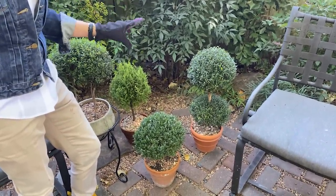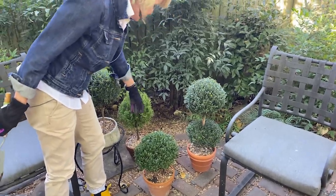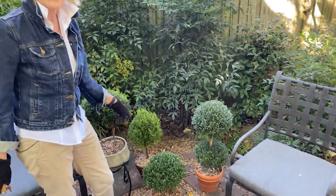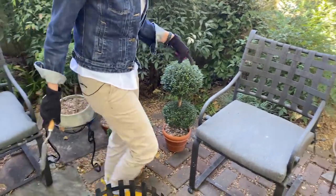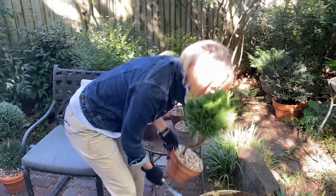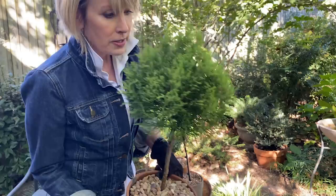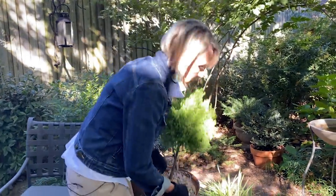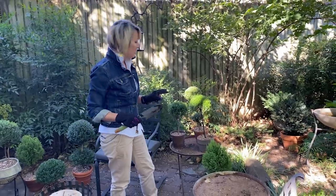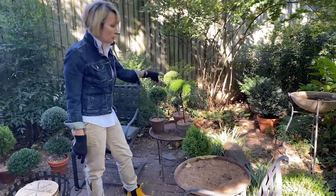I've wanted to have larger myrtle topiaries for quite a while and I think I'm finally getting there. Amazingly, I have two lemon cypress that made it through the summer in this shadier protected area — there's one there and this one over here — and you can see they're starting to take on a little bit more of that lemon hue and the scent is really wonderful. If a lemon cypress topiary can make it through an Oklahoma summer, that's always something to celebrate.